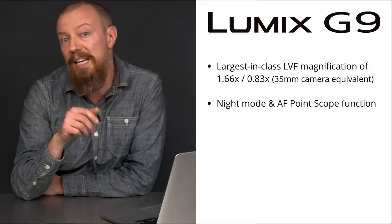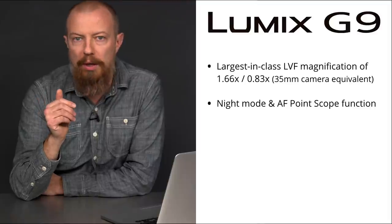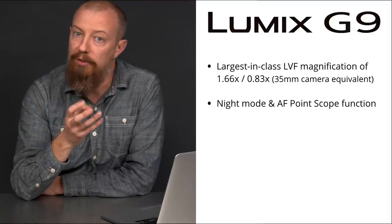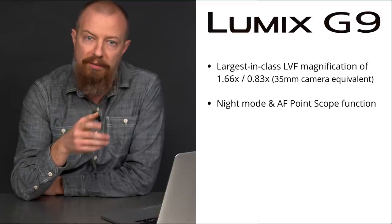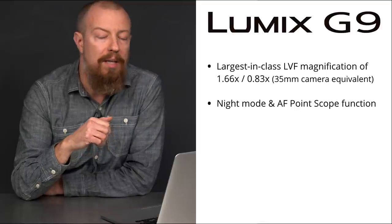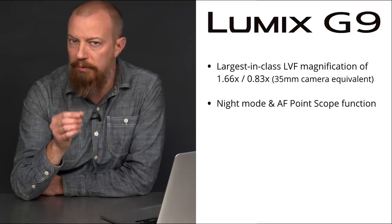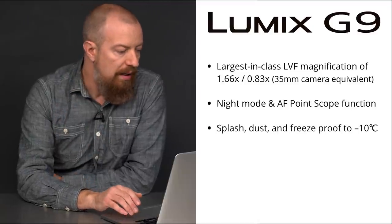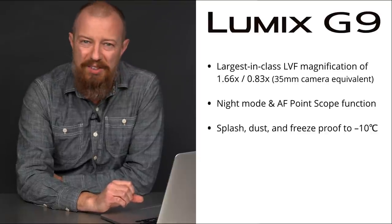Next up is night mode and AF point scope function. The night mode is for shooting at night where you are in an obviously low light situation and you don't want to have a bright viewfinder in your eye. It keeps a very low level illumination on the EVF or on the LCD on the back of the camera. The AF point scope is for verifying critical focus on subjects that are really, really far away. It is, of course, splash, dust, and freeze proof all the way down to minus 10 degrees Celsius.